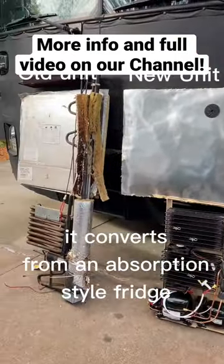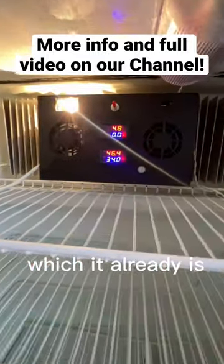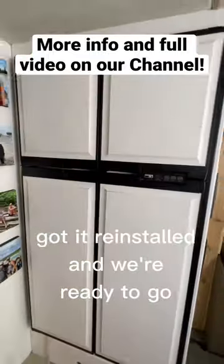It converts it from an absorption style fridge to a compressor driven fridge, which just means it's going to cool a lot better than it used to — and it already is. Got it reinstalled and we're ready to go.